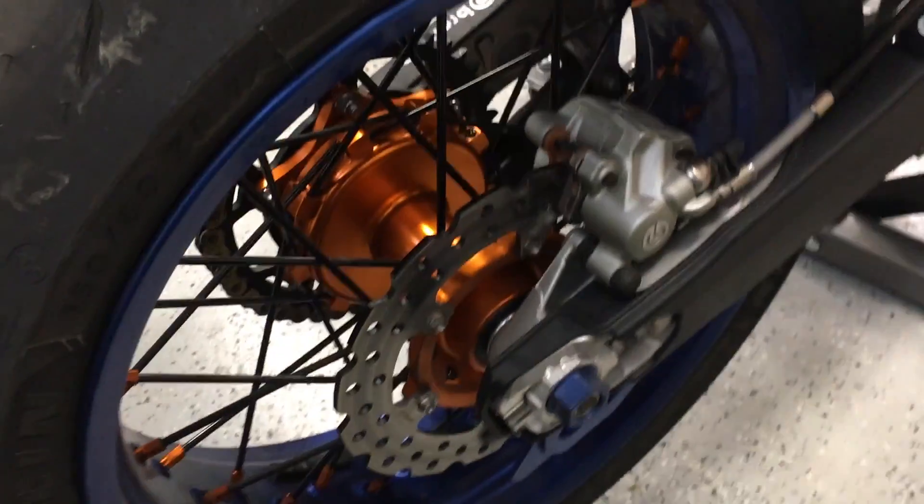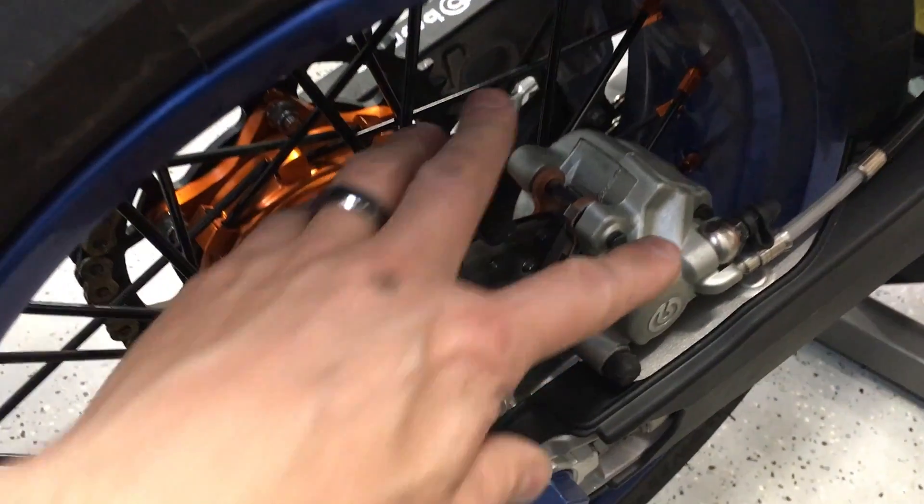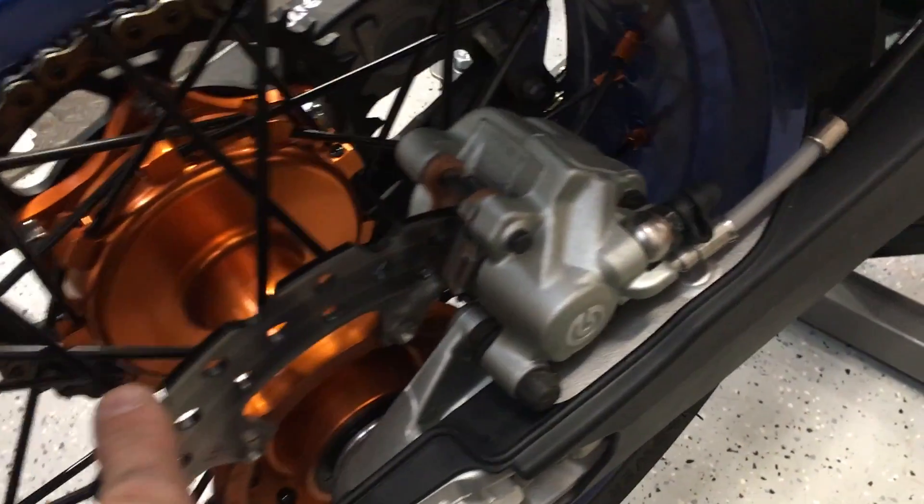I've got a squealing brake problem on my KTM. A lot of guys have squealing brakes. So typical caliper rotor setup — these are Brembos.